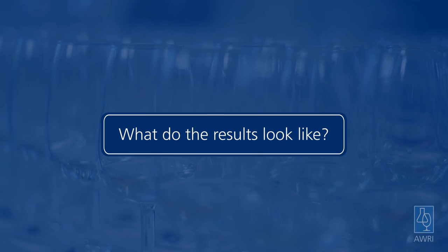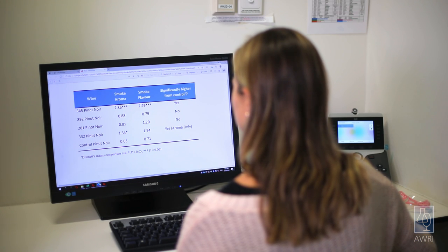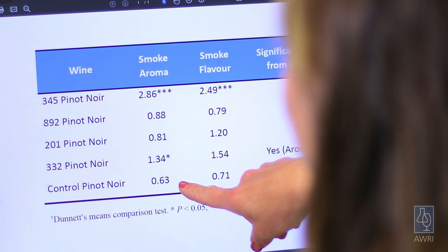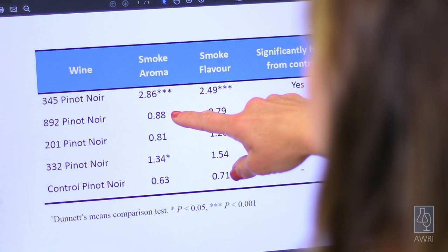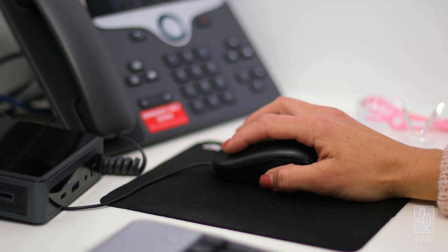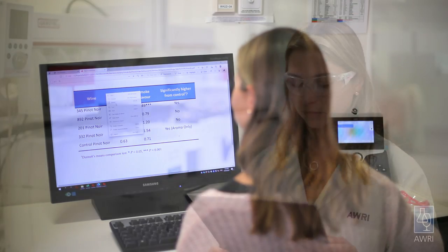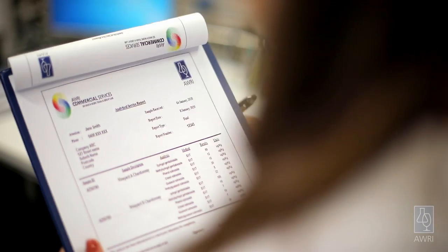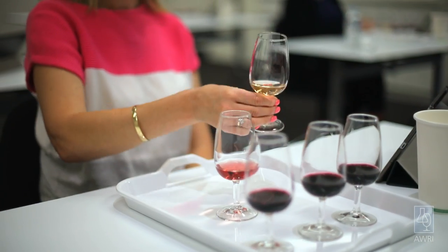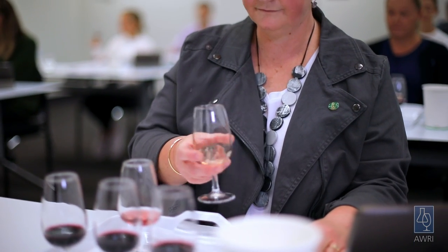What do the results look like? If you are using the sensory software, the results screen shows frequency charts and mean values given by each taster. You then compare the mean of each test wine with the mean of the control sample. The analysis of variance will tell you if they are statistically different from each other. You can also export the results from the software into a spreadsheet. The AWRI can assist with data interpretation. Sensory results should be cross-checked with chemical data from the same grapes when available.